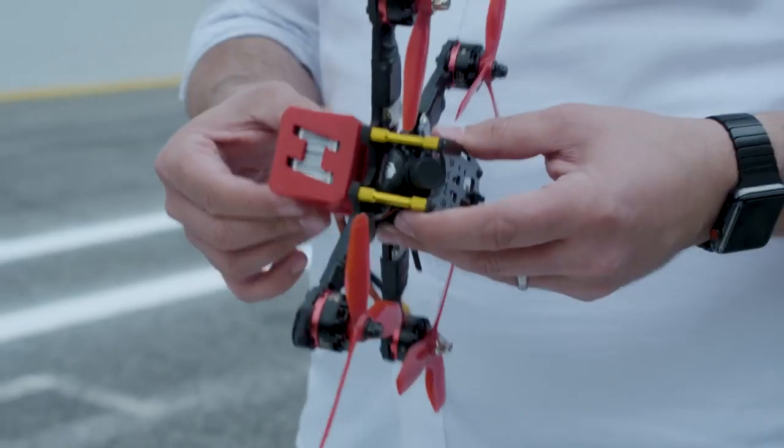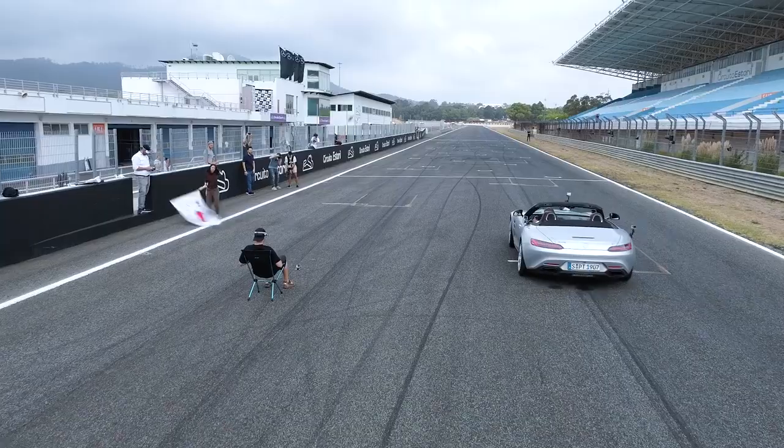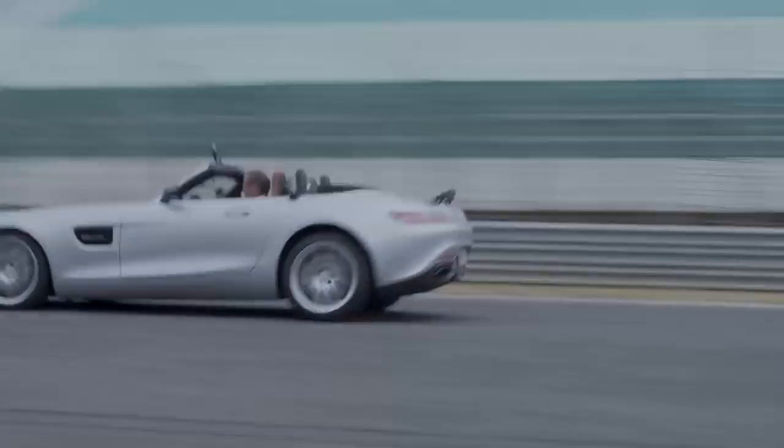This is our racing drone, which we use for drag racing this weekend. You are in under one second at 100 km per hour. We built that for only one reason — to be faster than the race car.